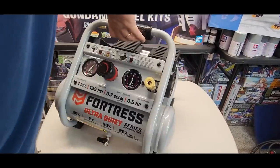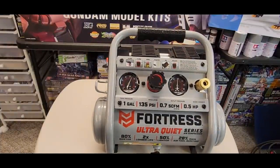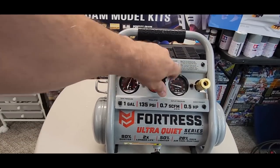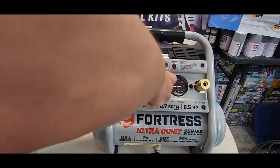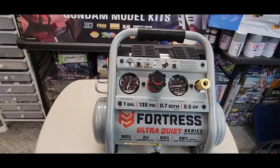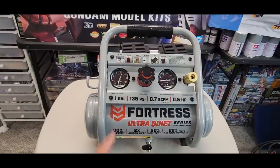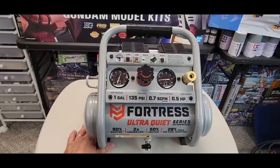It reached its pressure — we're at 120 for the output. That's the outlet. We want to go minimal, so we'll leave it at 30. Pretty quiet, and it reached full tank pressure — looks like about 130 PSI. Not bad at all — that was barely a minute to fill.